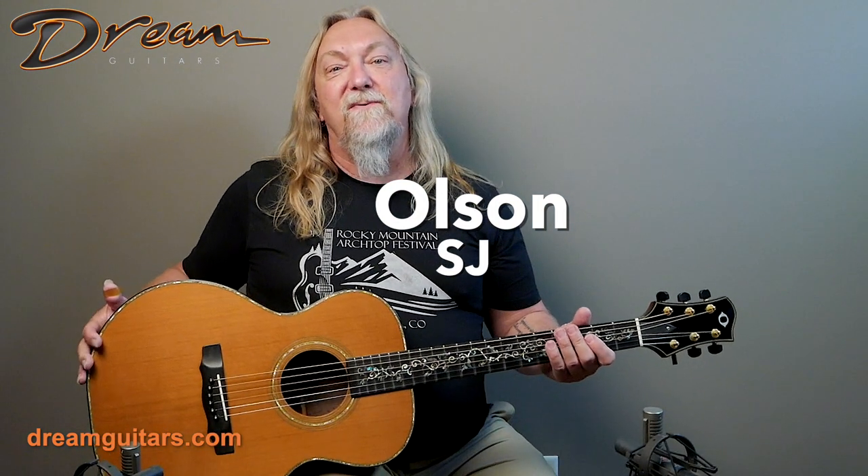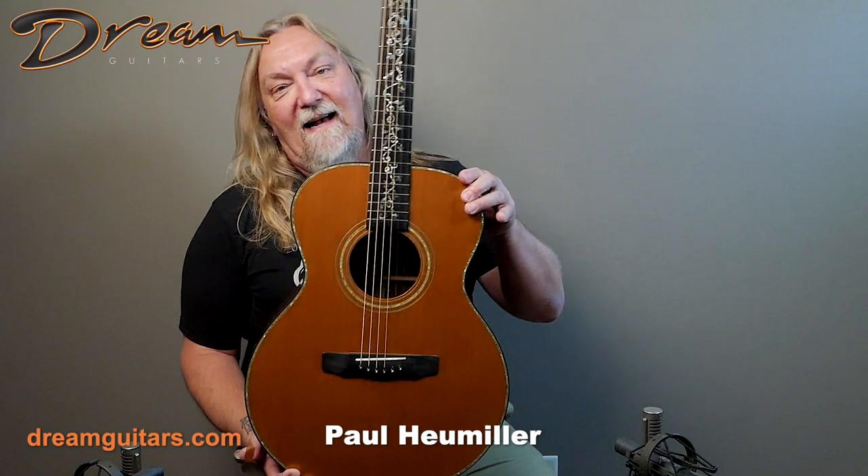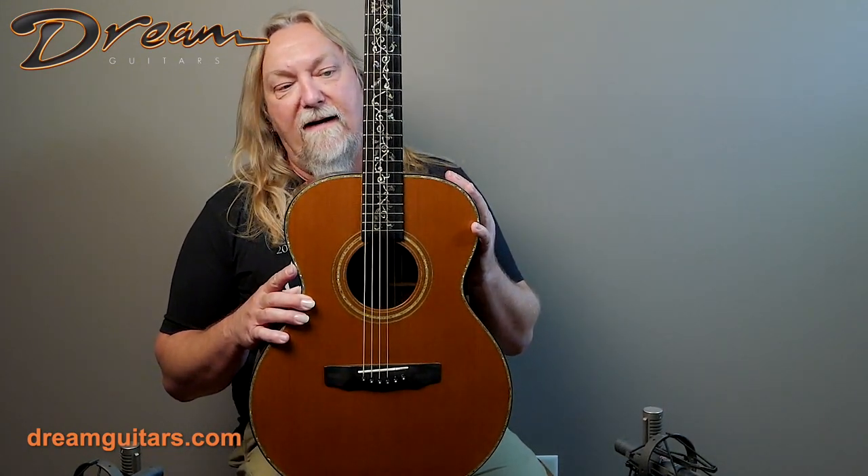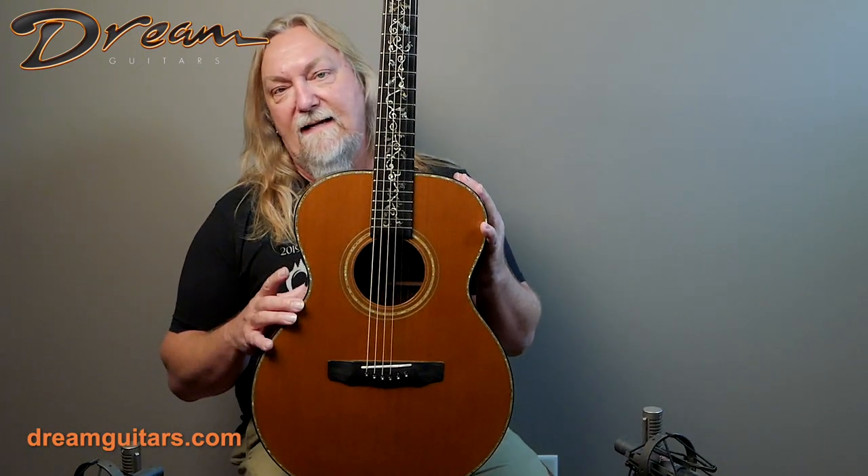Hey everyone, Paul here at Dream Guitars with Olsen number 745. This one built in 1998, and what a beauty. We of course know and love Jim Olsen here — he's built so many great guitars over the years, and this one has that classic Olsen sound.